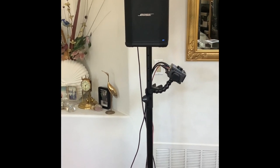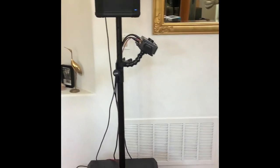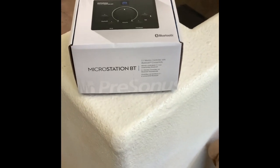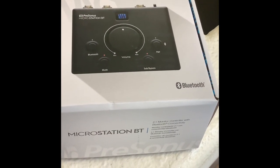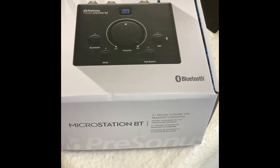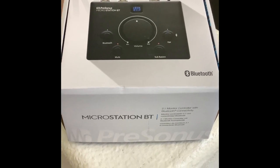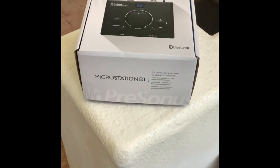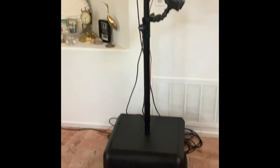I wanted to keep the Bluetooth capability, so I did a little research and found something — it's called the Micro Station BT by Personas. It's a Bluetooth module, and this would alleviate the use of a mixer. It's basically made for a desktop setup, but I wanted to try it with this particular setup also.